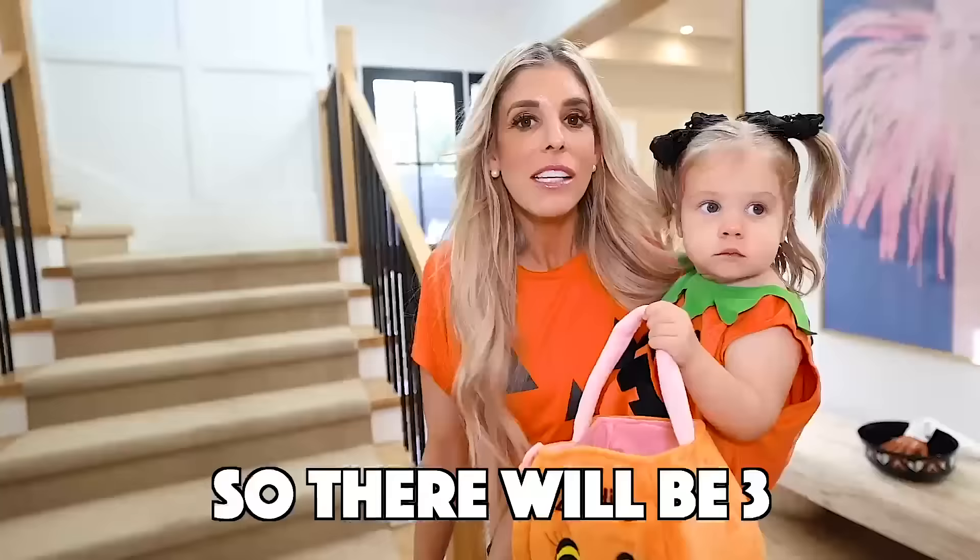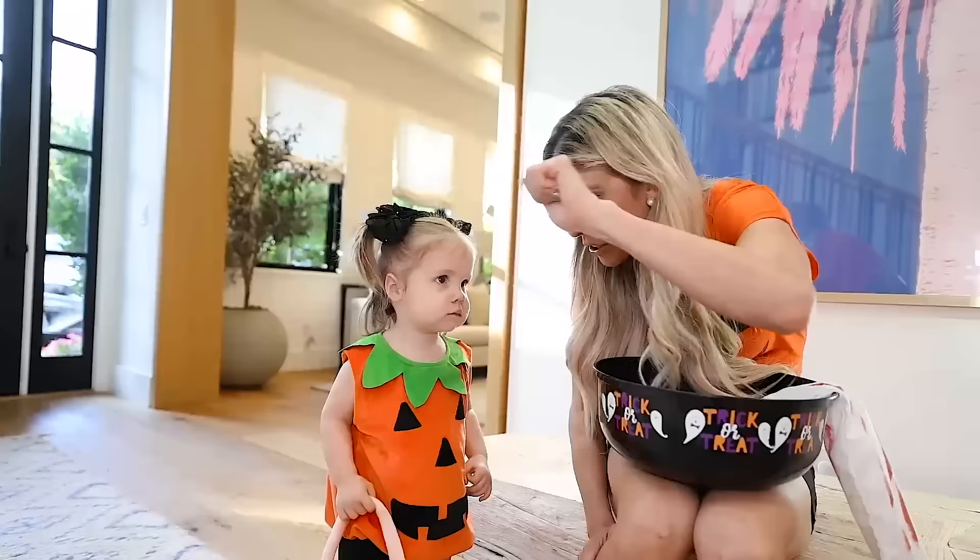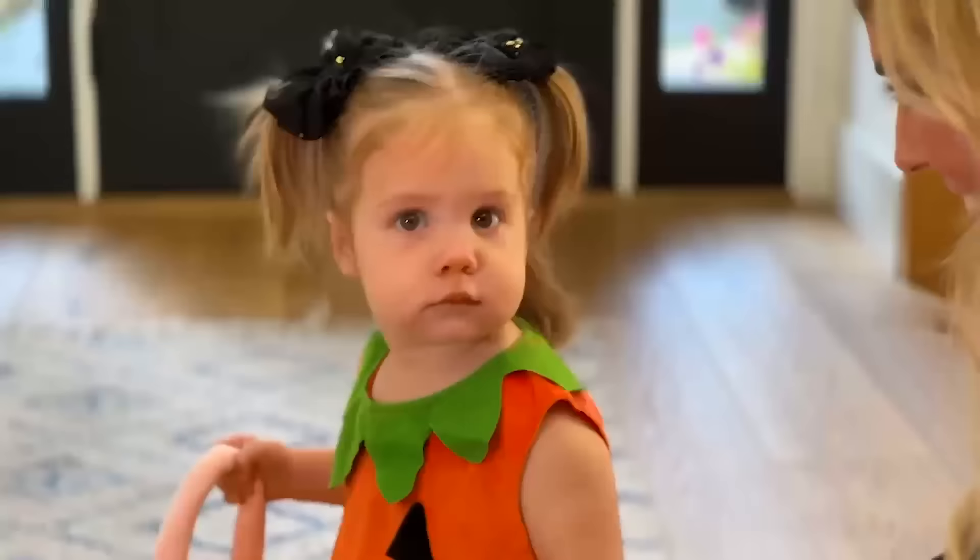There will be three steps to make sure she is ready, starting with number one: teaching her how to trick-or-treat. Zadie, do you know how to trick-or-treat? You're gonna knock on the door — knock, knock, knock. You think you got it?